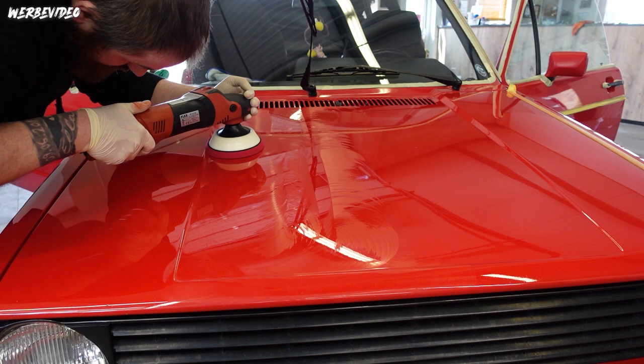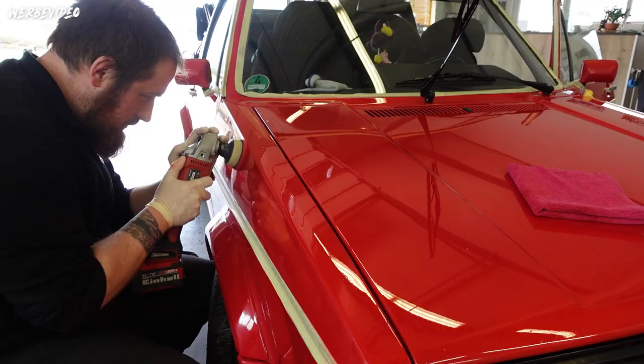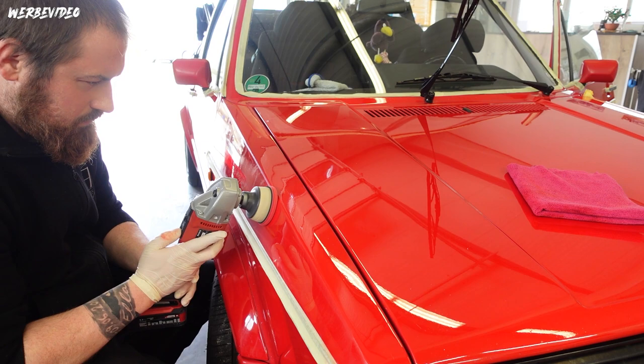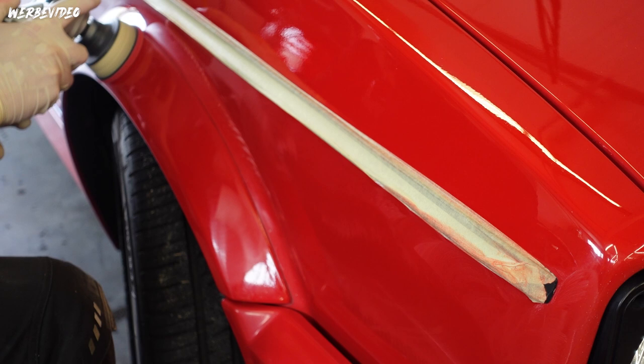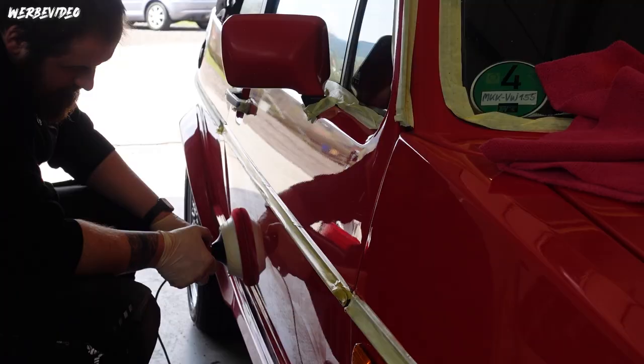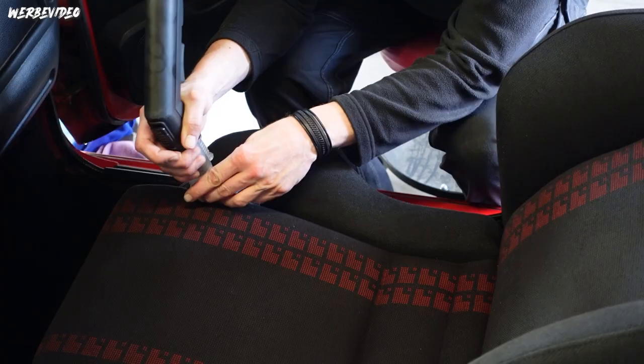Important here: run the polish out for a long time. On this old paint that's perfectly fine. I deliberately didn't want to use a wool pad or anything more aggressive. As I mentioned at the beginning, the goal is not to remove all defects 100%. I want a good result for a vehicle that still has original paint, is 30 years old, and - as the owner proudly told me - has had no care for the last 20 years, only a car wash. No polish or anything similar, and you could clearly see that.